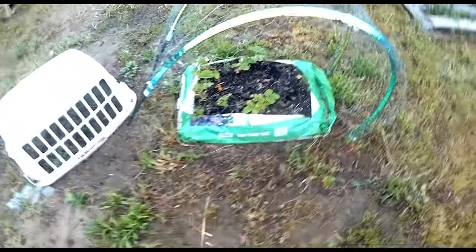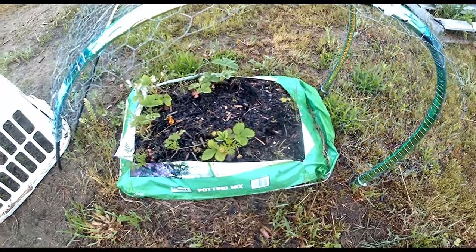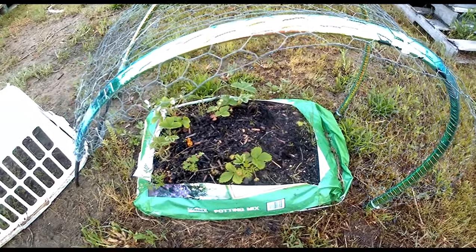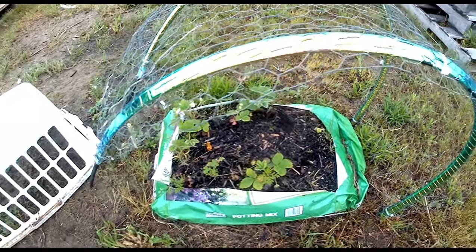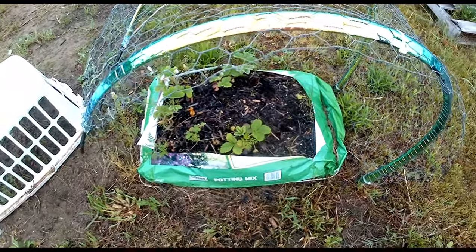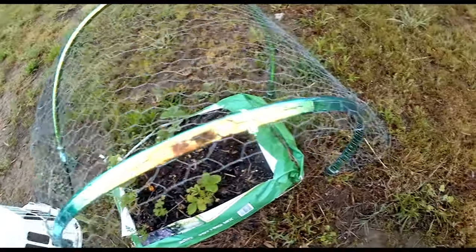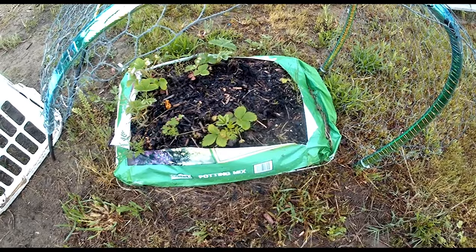I'm going to take these three-year-old alpine strawberries that I planted a couple years ago in this bag for a video, and go ahead and take them out and put them in a permanent spot somewhere. They have made it clear they are not going anywhere — they made it through the ice. I didn't cover them up at all. They were left out in the open, and look at them.